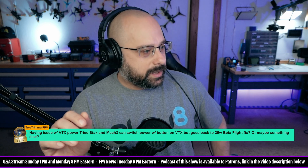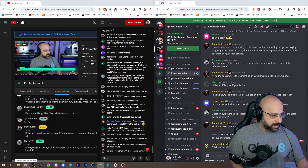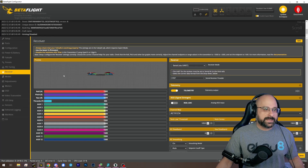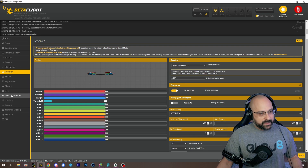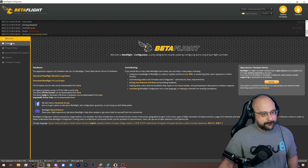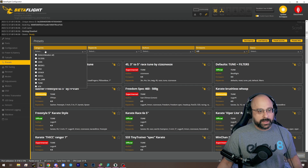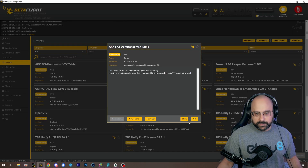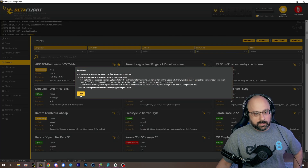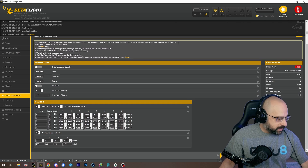The number one thing that causes this Tree Trimmer FPV issue is having the wrong power values loaded in your VTX table. So if we go into Betaflight — I got Betaflight Configurator 10.10.0, and I'm testing out Betaflight 4.5. If we go to the Video Transmitter tab, we need to load in a VTX table. These power values right here are what can really screw you up. Let me zoom in here.